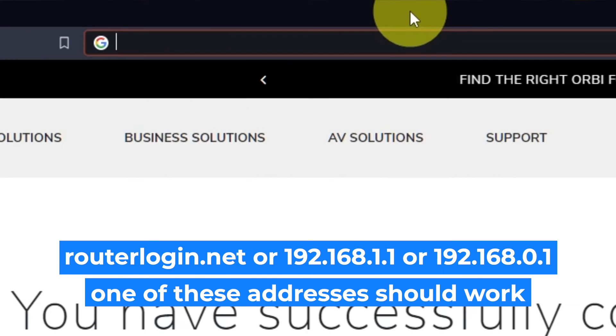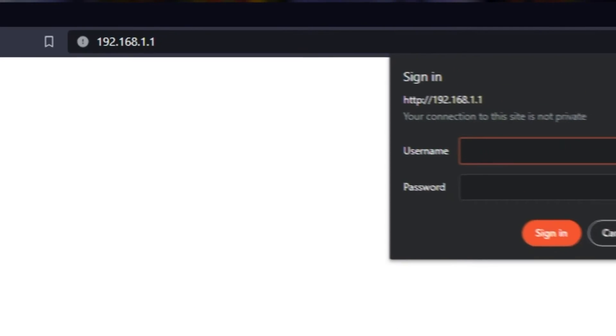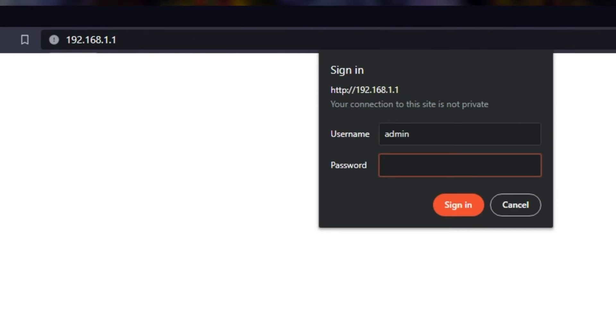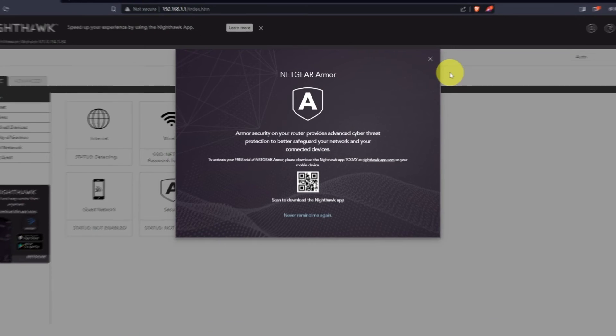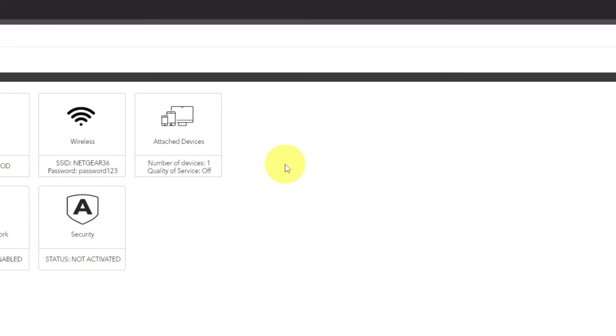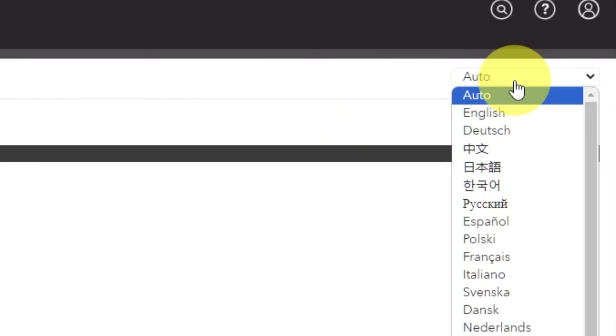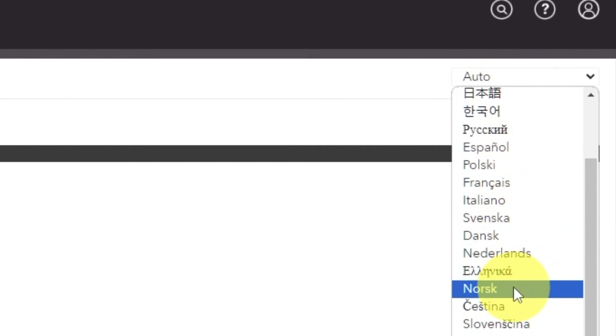Log into the router's web interface again if you are logged out of it. Enter the standard username 'admin' and the password that you created a few minutes ago. Press the Sign In button. Close this window. In the top right corner, you can modify the language of the router's website interface.